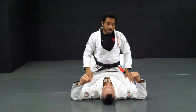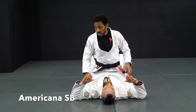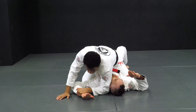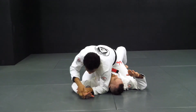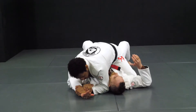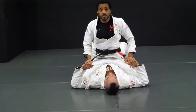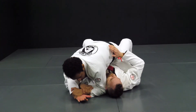Now for the first attack, you're going to put together a combination attack. The first attack from here is going to be the Americana. You're going to go for the Americana — control his wrist, put it in the mat. Now drop your elbow close to his neck. Your right arm is going to come under his arm and you're going to control your own wrist. It's really important when you go for the Americana to keep the back of his hand in the mat. Control your own wrist, lift your elbow, and pull his hand in the same direction of your knees.